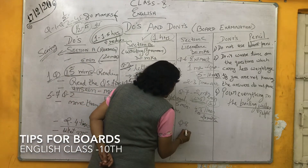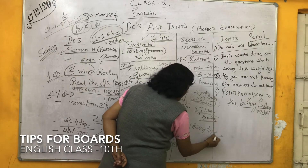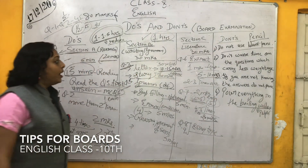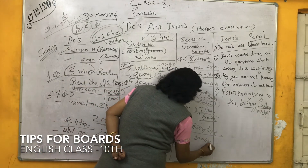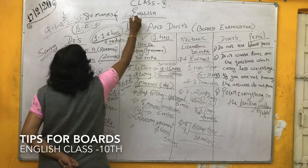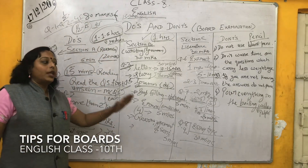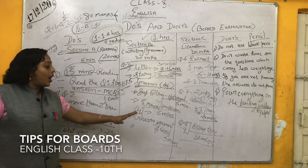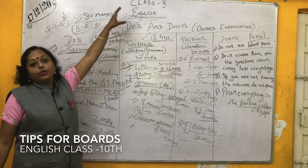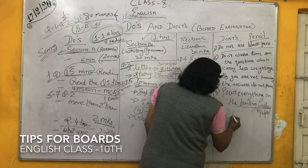Then comes question 8 and question 9, which are essay type questions. For these essay type questions, 30 minutes plus 20 minutes plus 10 minutes equals 30 minutes — within 30 minutes you are going to attempt these last questions. So now 15 to 30 minutes are left for revising the paper — checking whether you have left out any questions, are you missing any main points, or have you not marked the main points. In this way, you are going to complete this paper within 2 and a half hours.